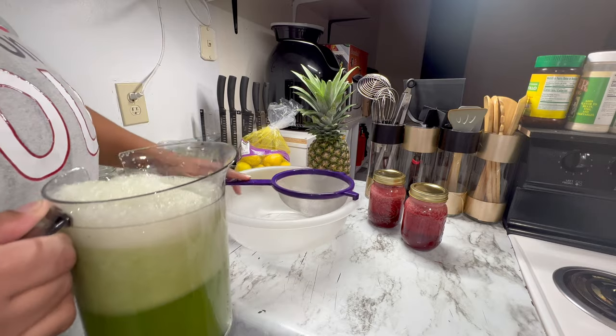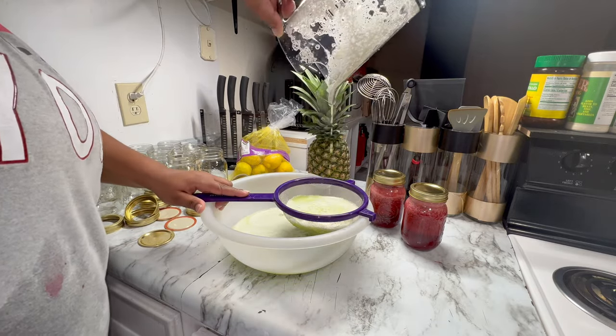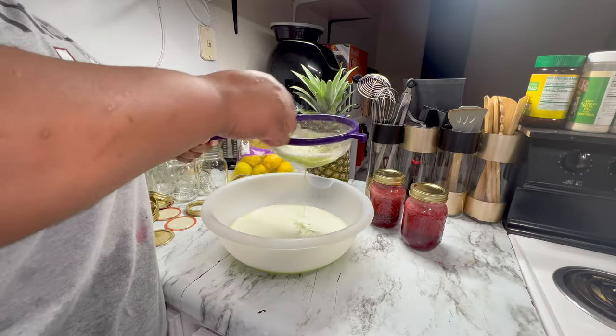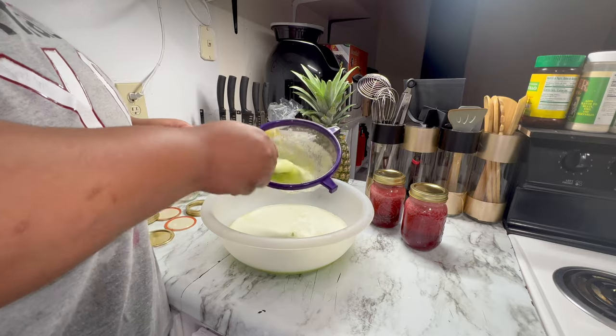I put it into my mason jars, as you can see here. Then straining the honeydew melon — and you're going to see what I mean when I say the pulp is so thick that I didn't want to drink it.